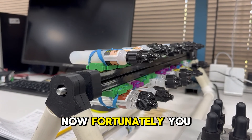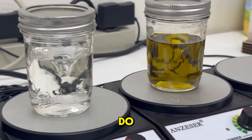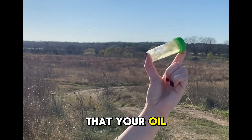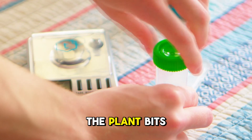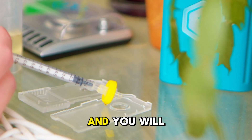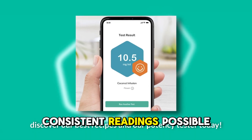Fortunately, you don't have to go through the extremes that we do. Just make sure that your oil is mixed really well, then don't forget to filter out the plant bits, and you will get the most consistent readings possible.